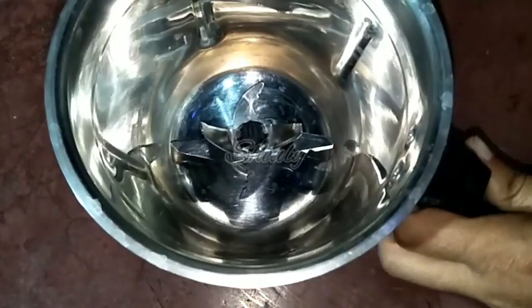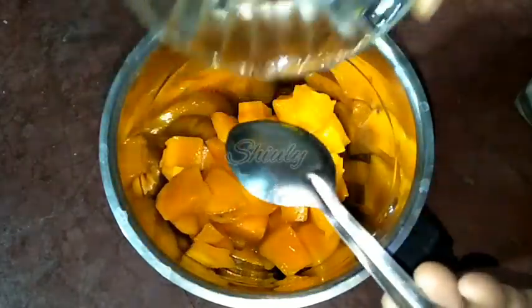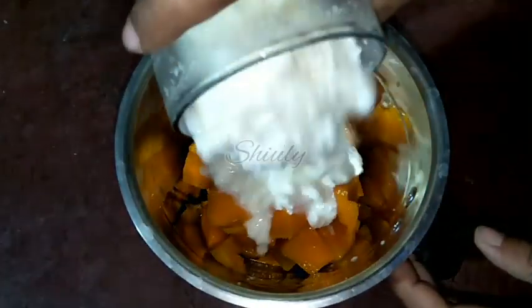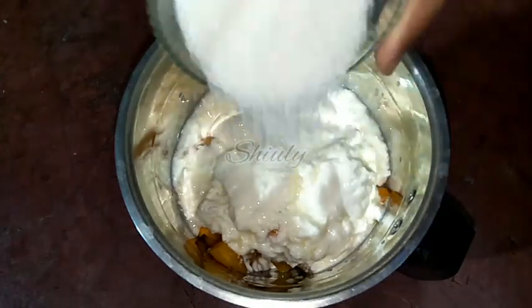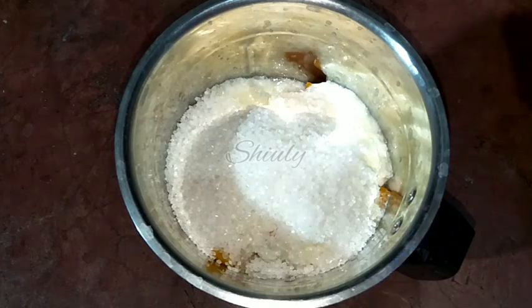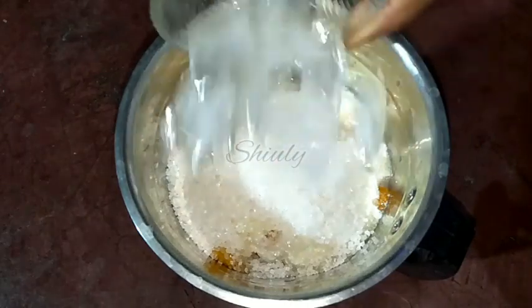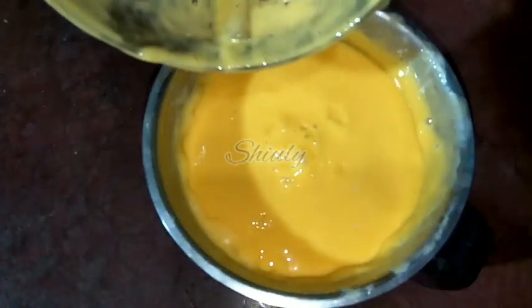We need a blender jar. In the blender jar we add the mangoes. I am going to make a thick lassi — if you want a thinner lassi then reduce the quantity of mangoes. Now we add the curd, then some sugar according to taste — I have taken five tablespoons of sugar for three glasses of lassi — and now some ice cubes. We cover the jar and blend them together, and now our basic lassi is ready.